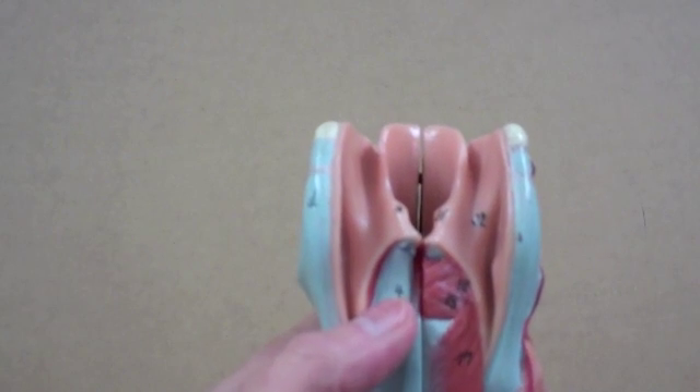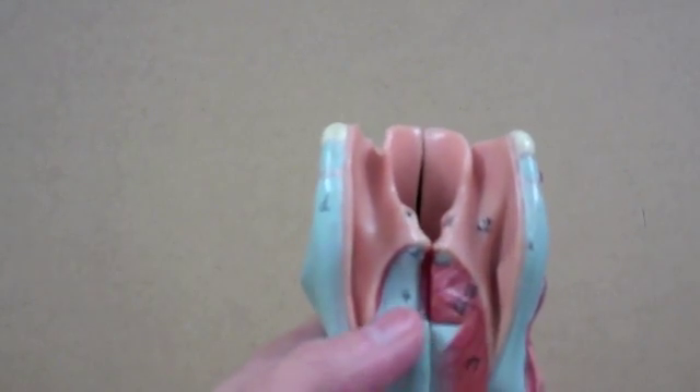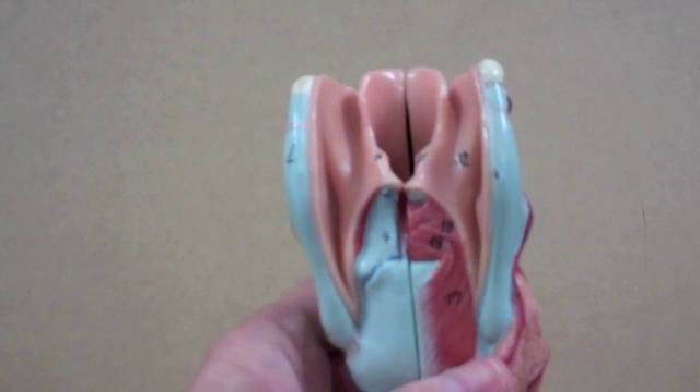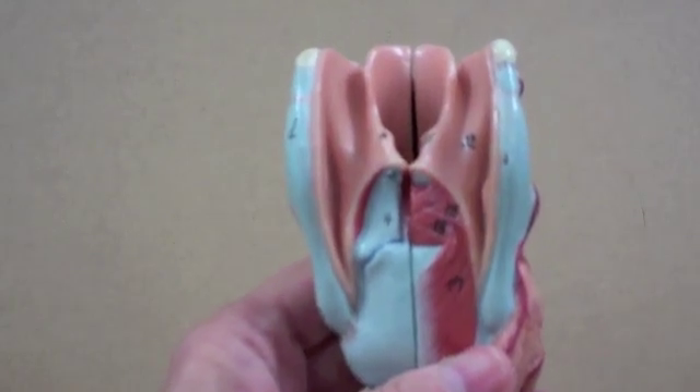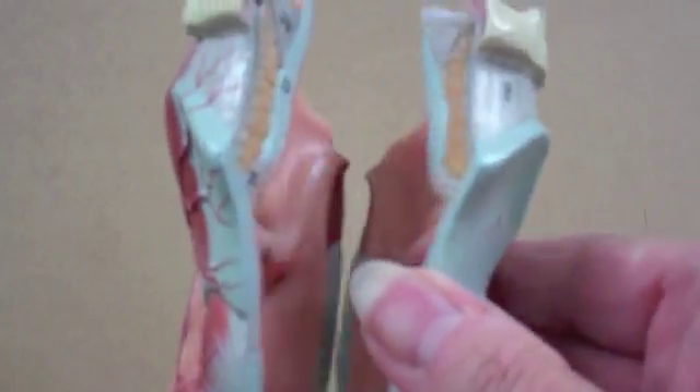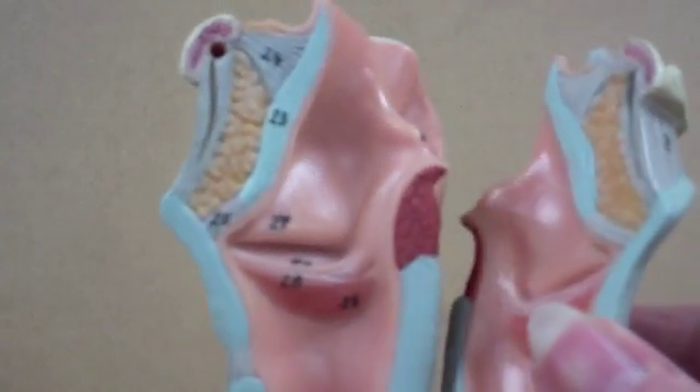The arytenoid cartilages are going to be attached to the true vocal cords, and they function in speech production. I'm going to take the model apart now so that we can see the interior.